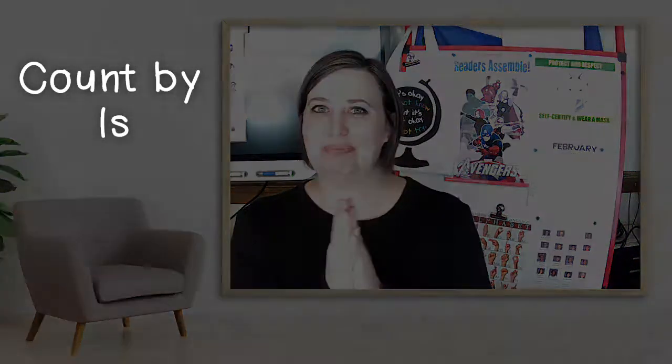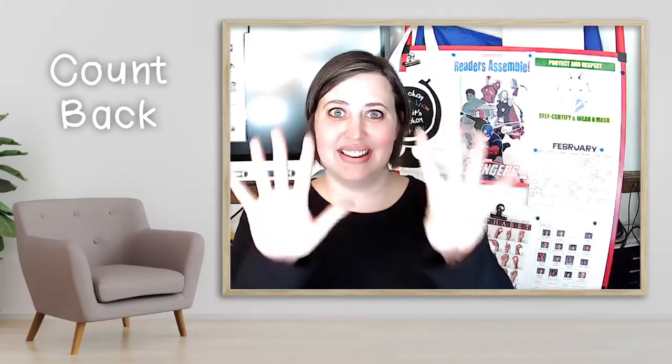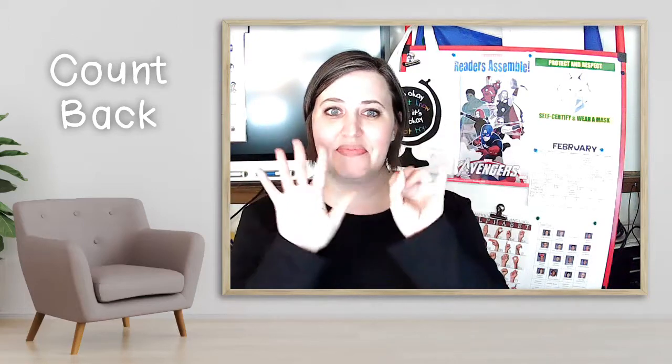Good job. Let's count backwards, starting with 10. 10, 9, 8, 7, 6, 5, 4, 3, 2, 1, 0.